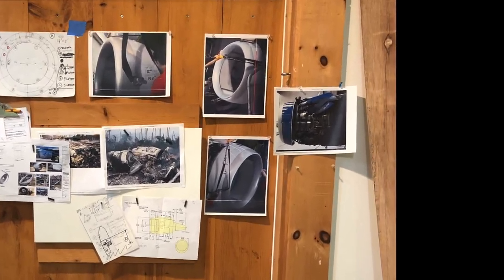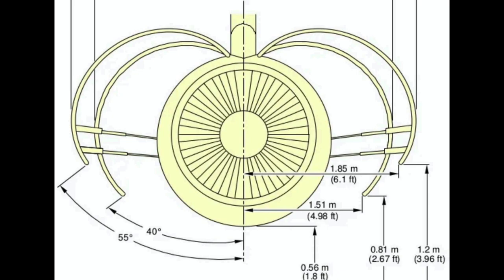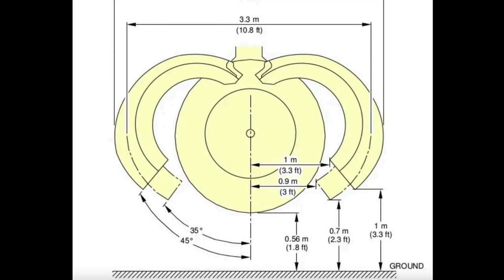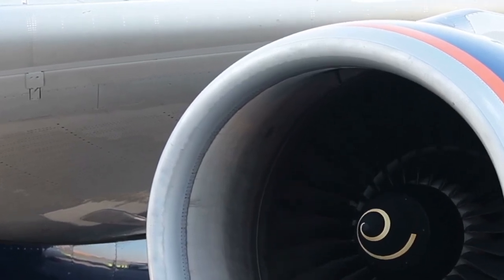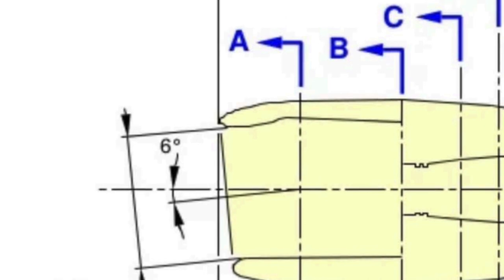To start, we had to do a lot of research about the engines themselves. The shape of these engines is surprisingly complicated — there's really no symmetrical surface on them. The leading edge of the engine, this beautifully rounded, organically shaped cowl, was one of the most important parts. If those curves didn't look right, it just would not read as a real engine.